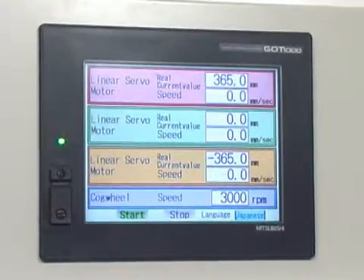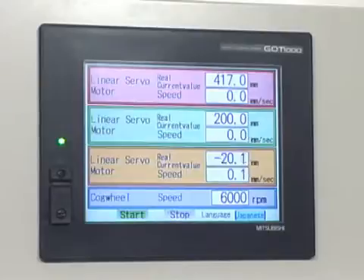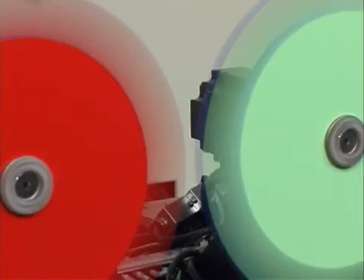Operator control and monitoring is provided by a Mitsubishi Electric GOT15 HMI linked to the PLC through the bus on the back plane. It allows high speed data transfer from the servo amplifiers to the HMI.